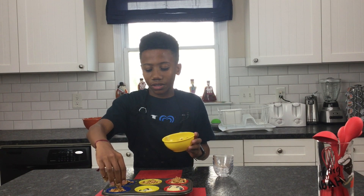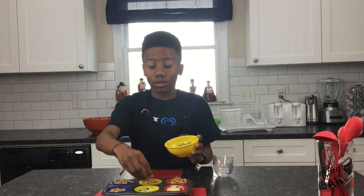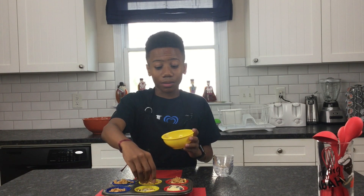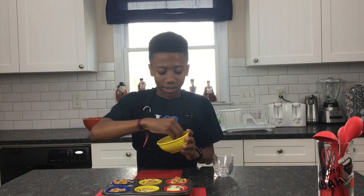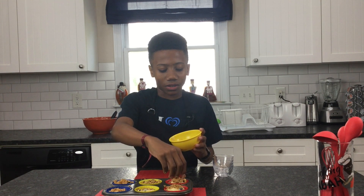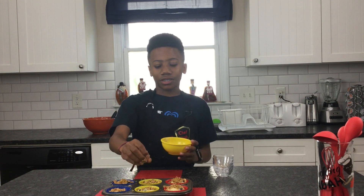Once I've finished putting the crumble on all of our muffins, we will put them into our 425-degree oven for eight minutes, and then without taking them out, we're going to lower the temperature to 350 and bake them for another 10 minutes. Now that we have finished the final step, I will see you for the taste test.